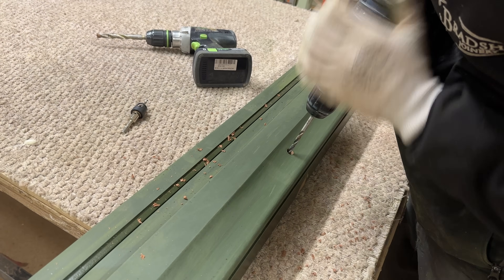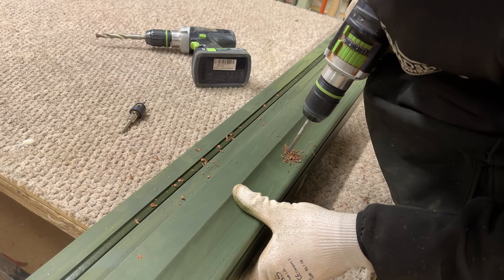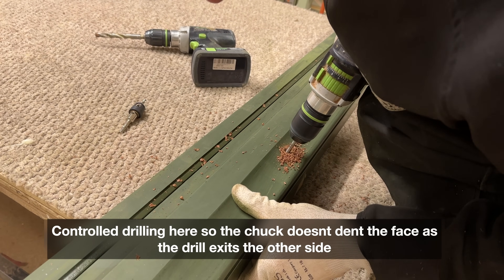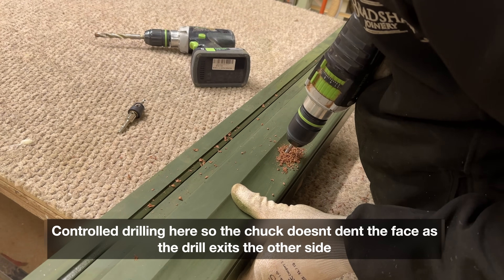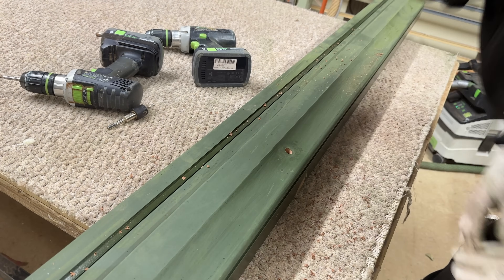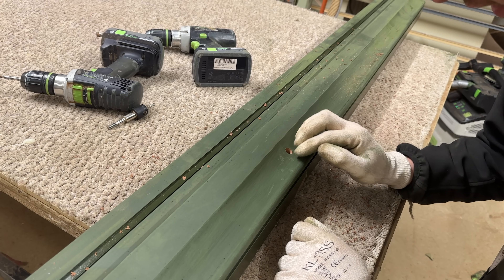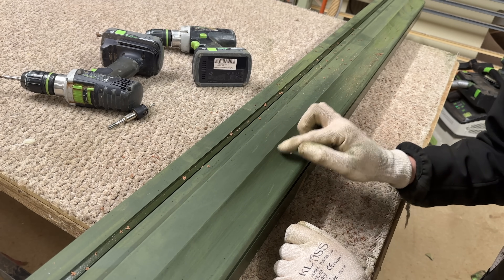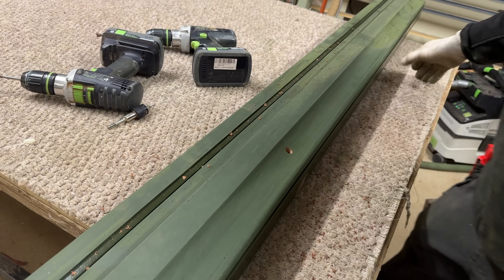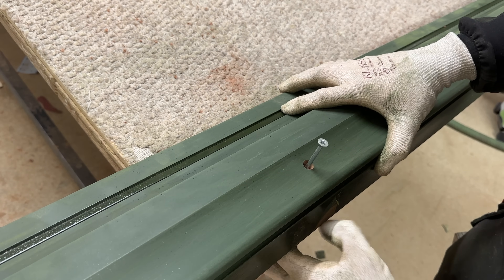Then drill a pilot hole through, or a counterbore hole. What you want to avoid is trying to dent that timber at all. When I put the pellet in or fill it, I can sand it back nice and flush and just spot prime that area and flat it back to a similar finish to the rest of it really easily. The fixing should be nicely hidden behind that pellet hole.